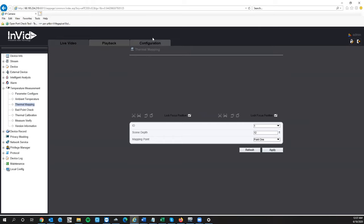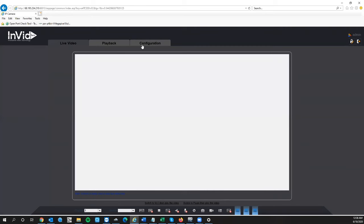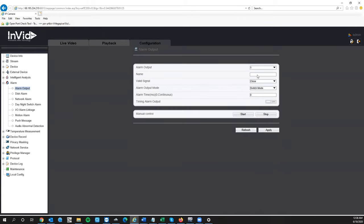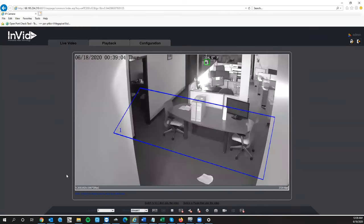Also, regarding your alarm output, you can name each output so there's no confusion — for example, name output one 'green light' and output two 'red light.' You can also set how many milliseconds you want the alarm to be active. For example, 5,000 milliseconds equals 5 seconds. If you leave it on Continuous, you'd have to log into the camera and click Stop to turn it off, so setting a specific time is highly recommended. That is the complete setup process for the SCC BodyTemp Cam 1. Thank you for your time.